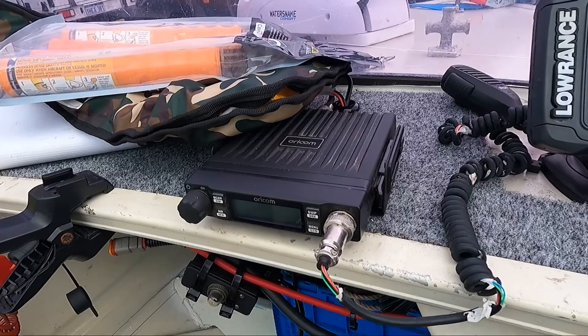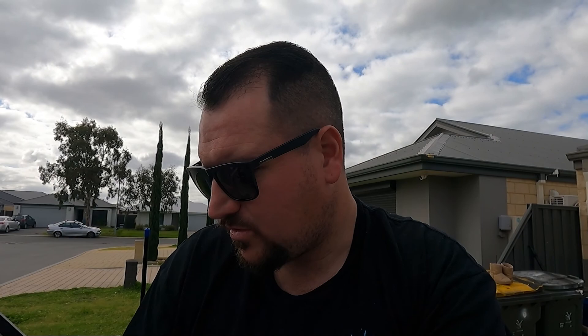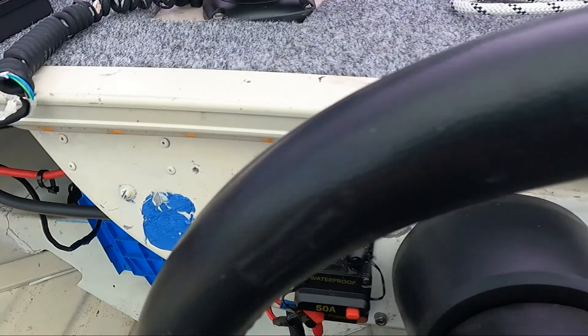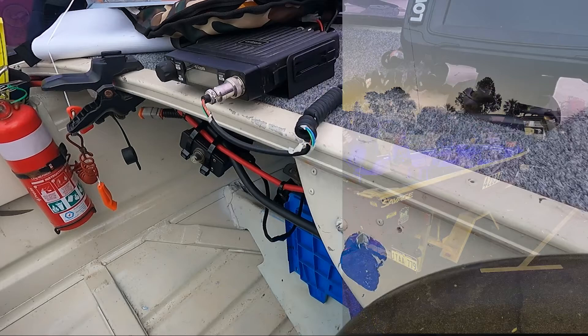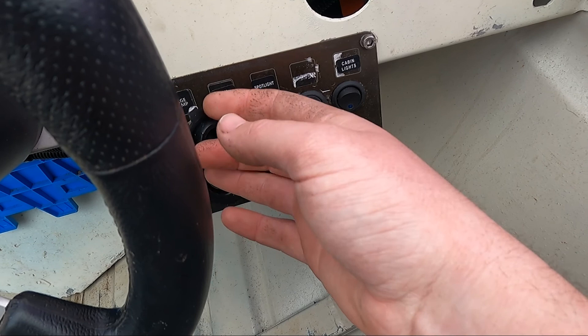Got a Lowrance 5Ti sounder — that's the next thing to get upgraded in this tinny. It does have down and side scan but it's really old technology. I want something with a bigger screen, so if there are any gurus out there leave a comment below — I'm thinking Humminbird, but I keep changing my mind between Garmin, Lowrance, all the brands. A couple of isolators here, full 12-volt setup with the battery in the back, bilge pump — which I highly recommend — nav lights, spotlights, and LED blue strip lighting all the way through the boat.